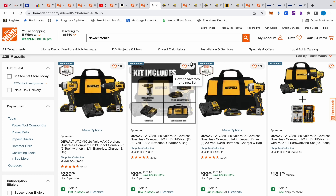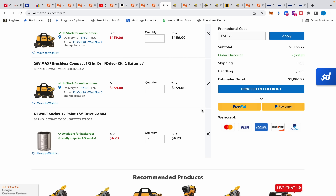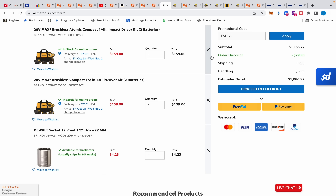We can sweeten the deal even more over at Acme Tools. Acme Tools price matches and their kits are $159. They also have a fall75 promo code — if you spend $199 you get $15 off, and over $500 you get $75 off. To price match with Acme Tools, I usually just buy and then email them through their contact form with a link, and they refund me the difference — in this case $120.